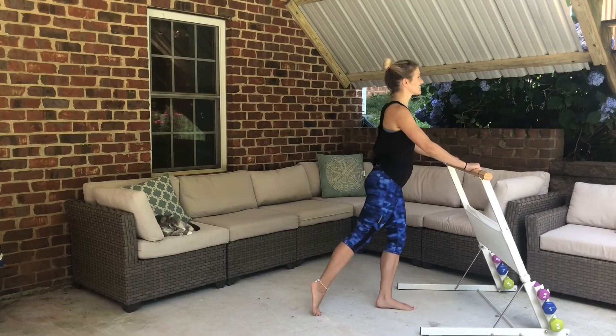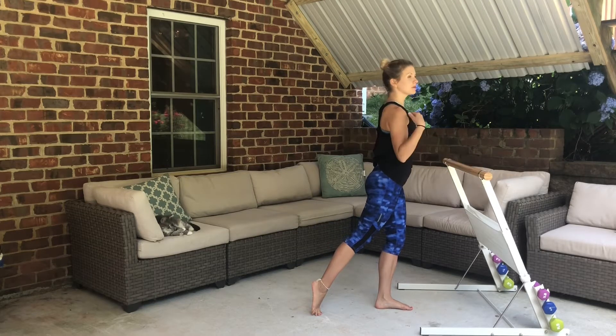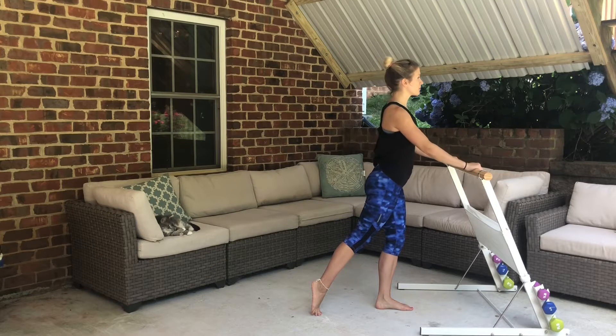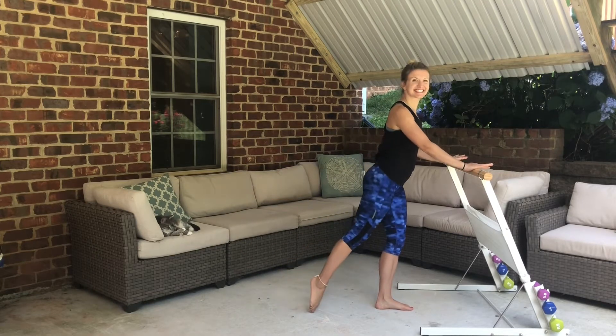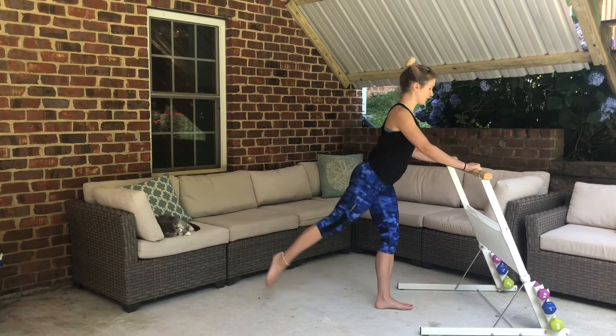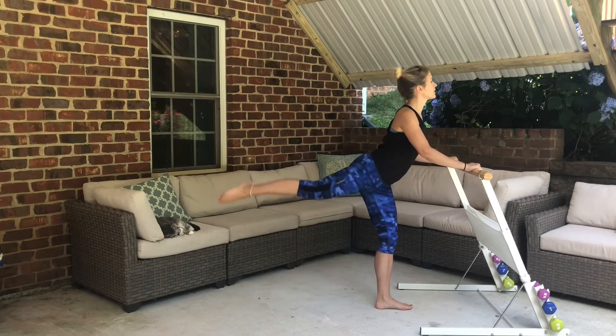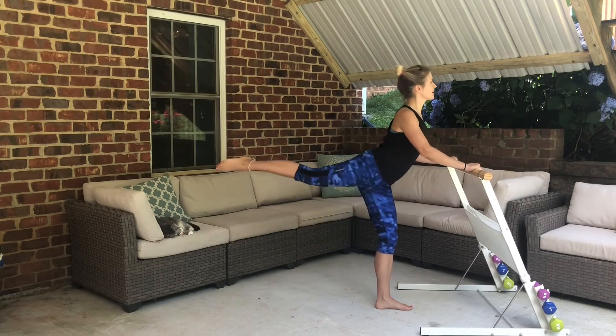We're gonna lightly press onto the bar. Weight is in our standing leg, which is our right heel. Pull in your core nice and tight, pull the shoulders away from your ears, and we're gonna lift and lower that back leg — lengthen the leg and feel the catch in your glute.